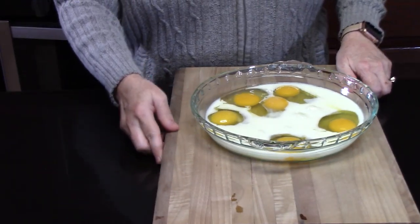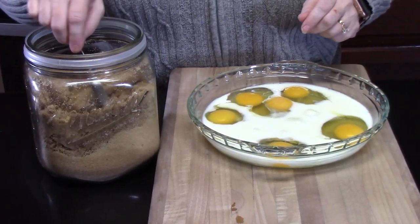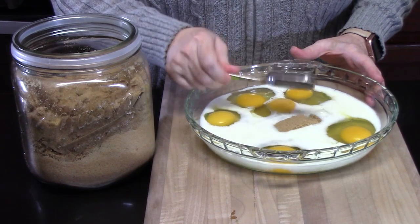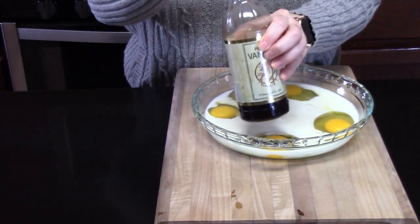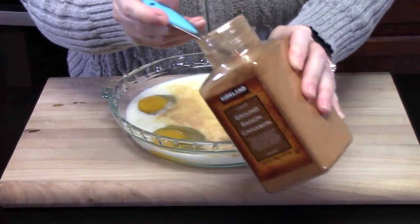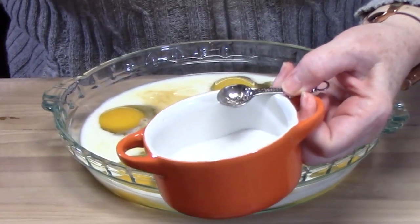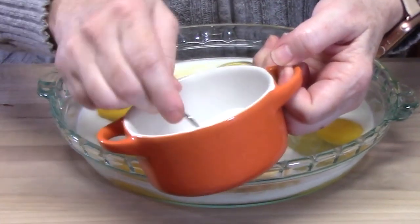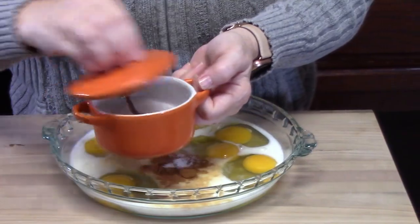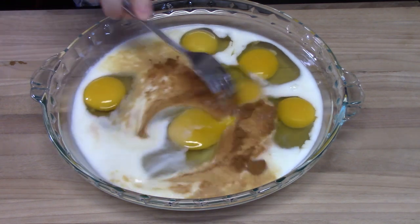We're going to start flavoring. I've got brown sugar — you can use white granulated sugar or even honey. I'm going to go in with one tablespoon. We're going to go in with one teaspoon of vanilla extract and a quarter teaspoon of ground cinnamon. We're going to give a pinch of salt to kind of offset all of those flavors — a pinch of salt is about an eighth of a teaspoon. We're just going to beat this all together with a fork or a whisk and start breaking up the yolks.